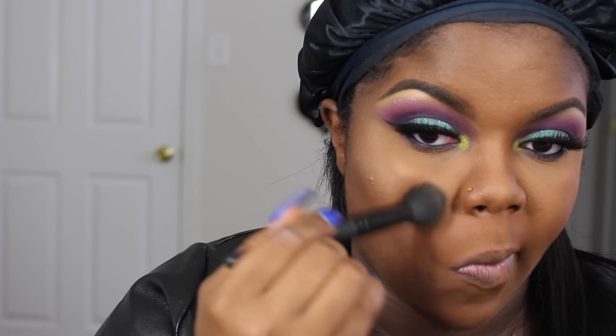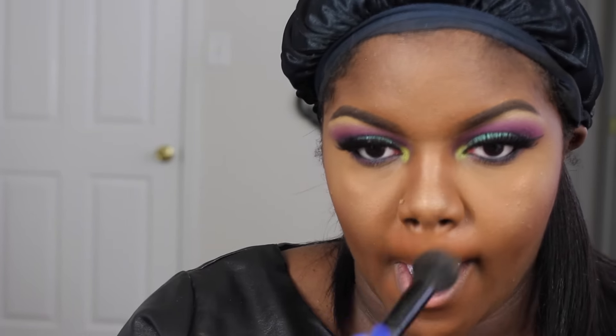Then I'm going to be going in with the Becca Jaclyn Hill palette. I'm not sure what kind of palette this is but it has like two or three highlight shades and blushes. I'm going to be using two of the lightest highlighter shades — I know for a fact one of them is Champagne Pop. Then I'm going to take my MAC Blush palette and use — I think that's Raisin, I'm not sure, but check the description box for every exact product detail — and apply that to the apples of my cheeks and blend it out into the contour.